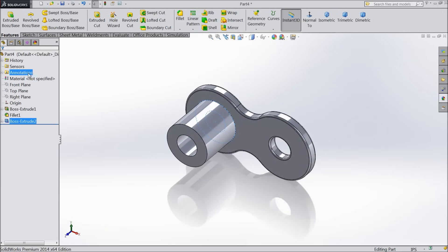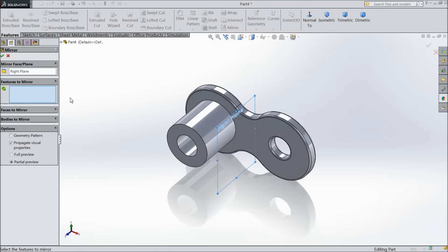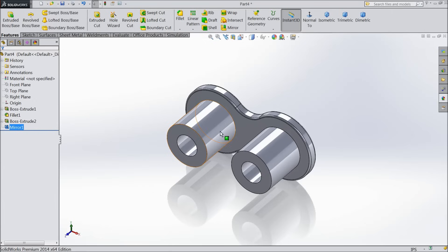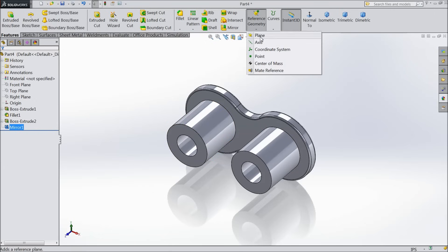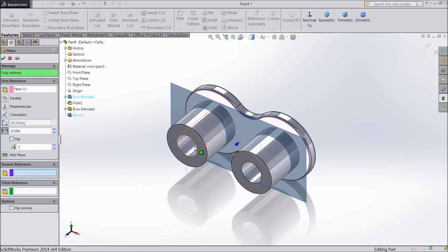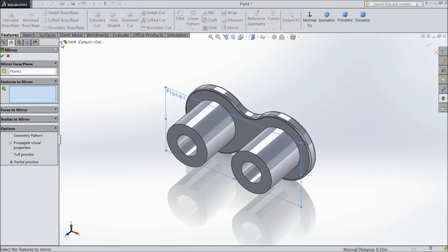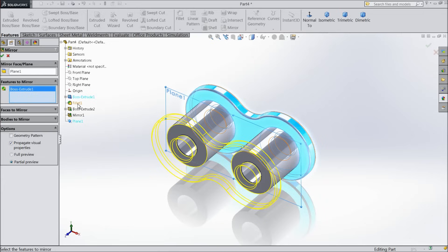Now we will mirror this component. Choose right plane mirror and select this extrude boss. Now we will create one plane — select this face and the outer face so the plane will be in the mid portion. Now select this plane to mirror about and select the first extrude body and fillet.